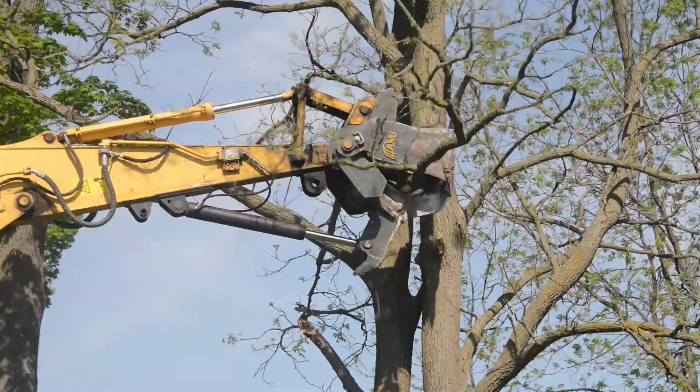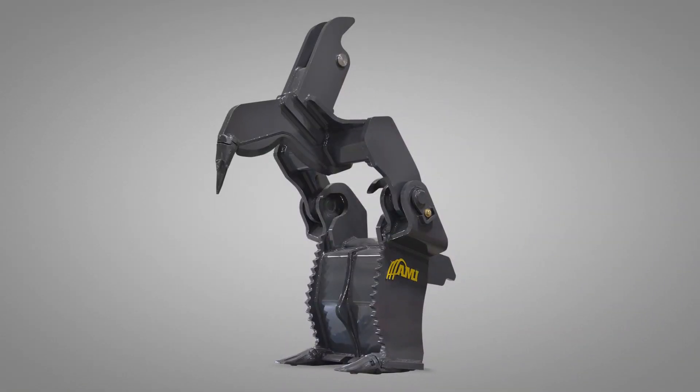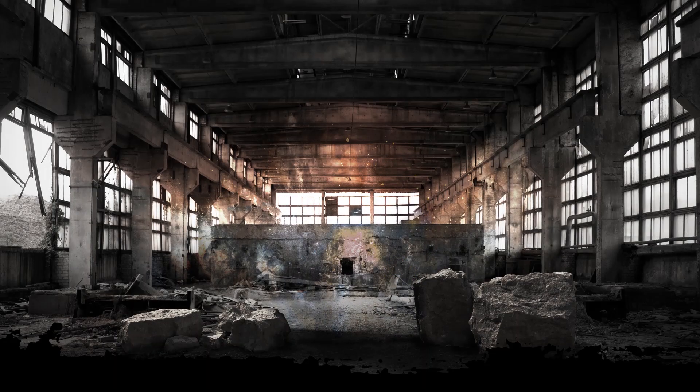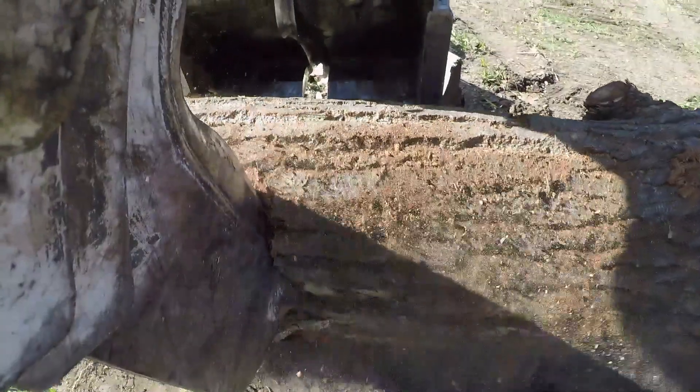Fence line and roadside tree maintenance is also completed efficiently. The AMI Stump Harvester is made in Canada and backed by a two-year limited warranty, the strongest in the industry.